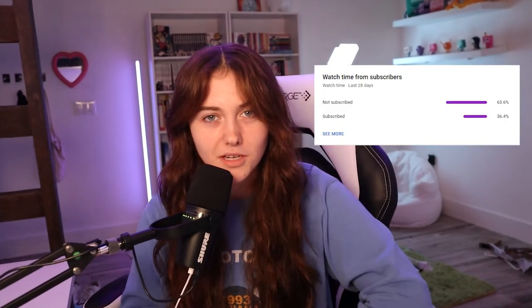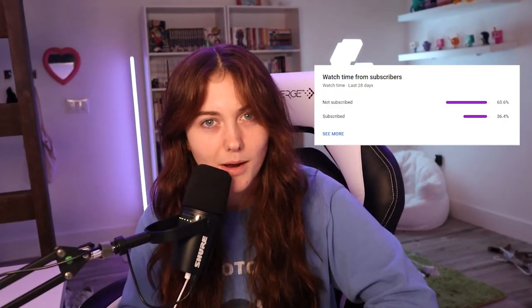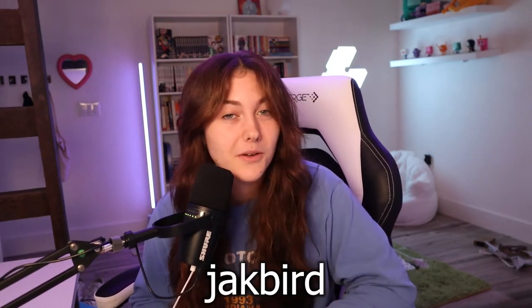Before we continue on, we have to thank today's sponsorship — me. Did you know that 60% of people who watch my YouTube videos aren't subscribed? That's crazy. Go subscribe, it's free, and I really appreciate it. Also, if you want to come talk to me, I stream on Twitch every week at twitch.com slash jackbird, so go follow me there.